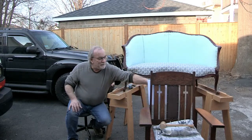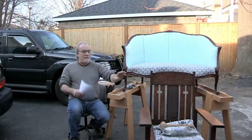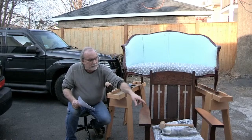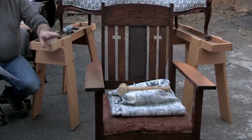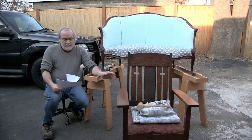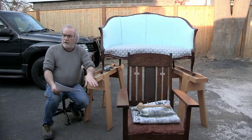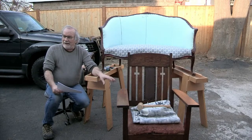I'm going to put this paper behind here so people can see — there are two crosses on this chair. This is a deacon's chair, and it belonged to the customer's great-grandfather. She's the third generation and has a generation under her, making this a fourth-generation chair in the family. I love this story.